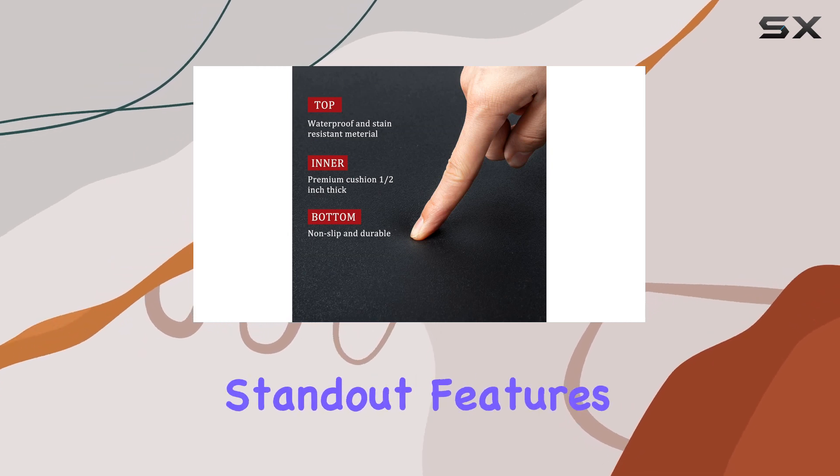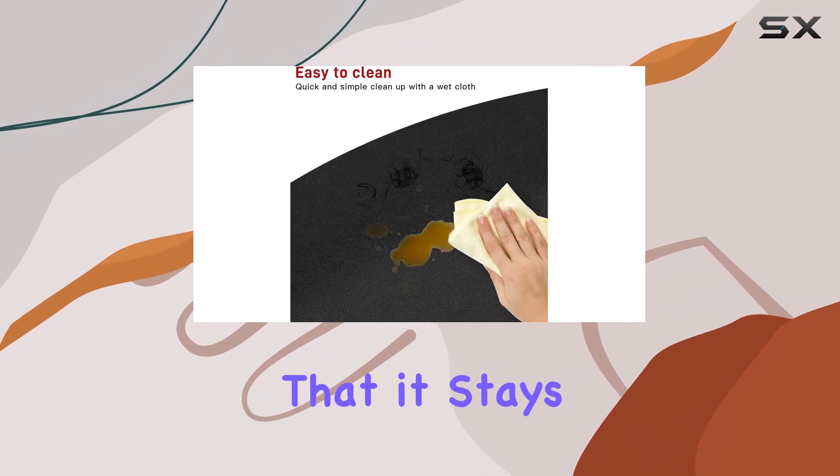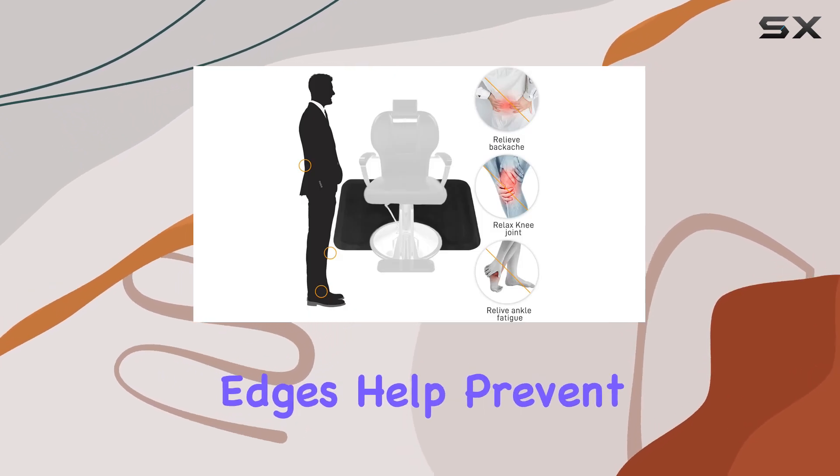One of the standout features of this mat is its ergonomic design. The non-slip bottom ensures that it stays firmly in place on any surface, preventing slips and accidents. Plus, the anti-curl edges help prevent tripping hazards, keeping you and your clients safe at all times.